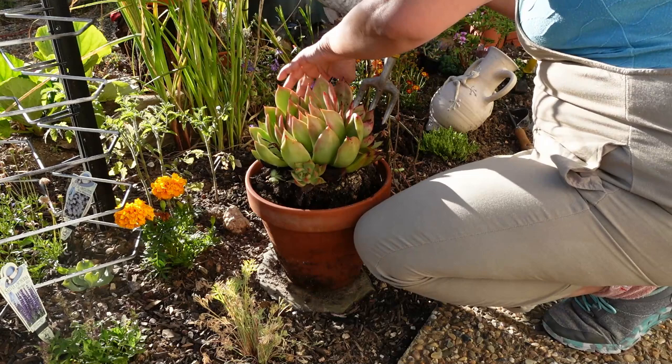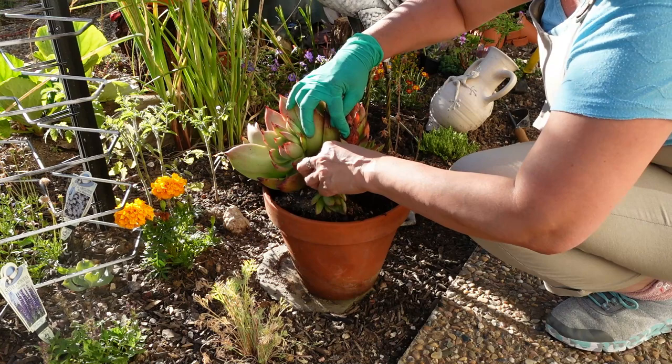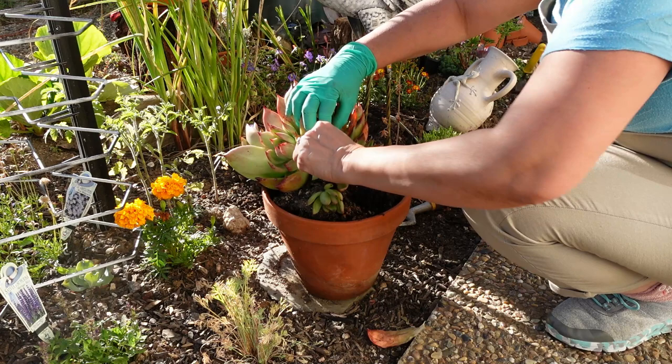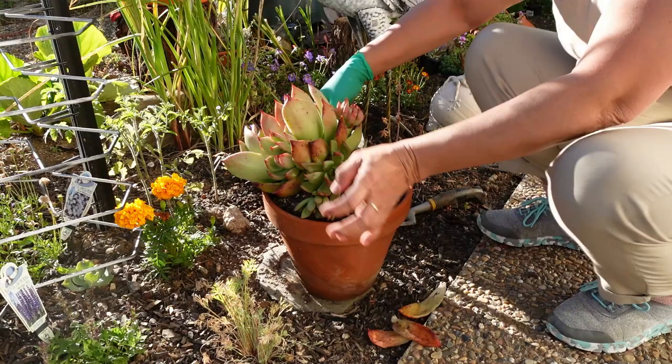There's a few dry leaves here. Oh, another baby hiding there - and another baby! Look at that.